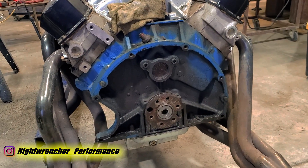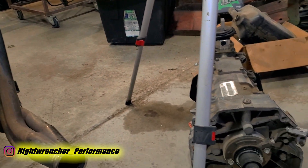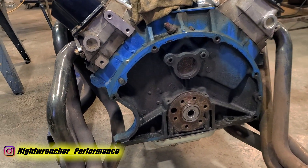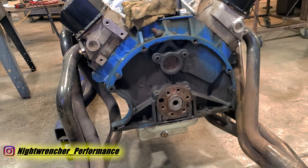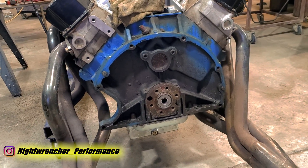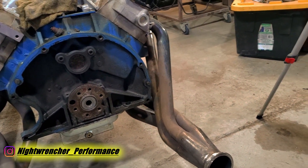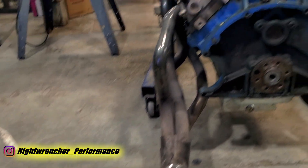Like I mentioned in the beginning, this is not a budget-friendly swap — you're going to be spending a decent amount of money by the time you complete this project. But if you weigh your options compared to other things on the market, it's typically not too bad, especially if the goal is to install a six-speed behind a big block Mopar. If you guys have any specific questions about the swap, go ahead and leave them in the comments down below. I'll see you guys in the next one — Nightwrencher signing out.